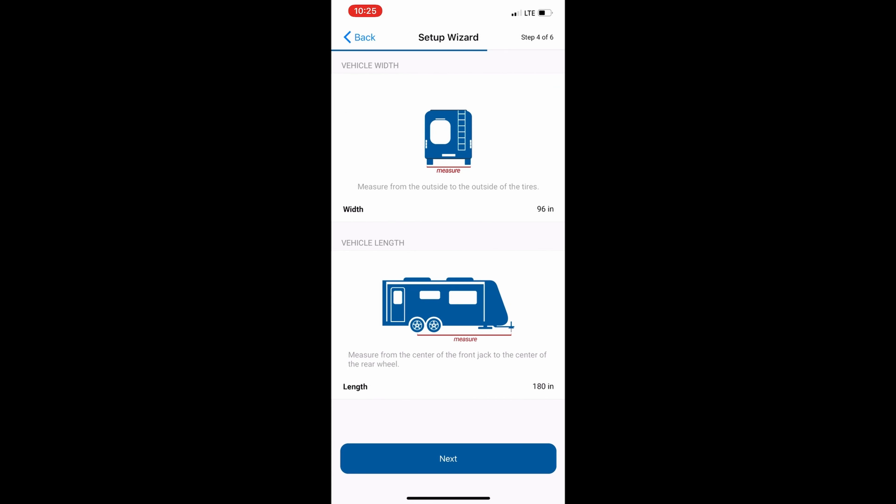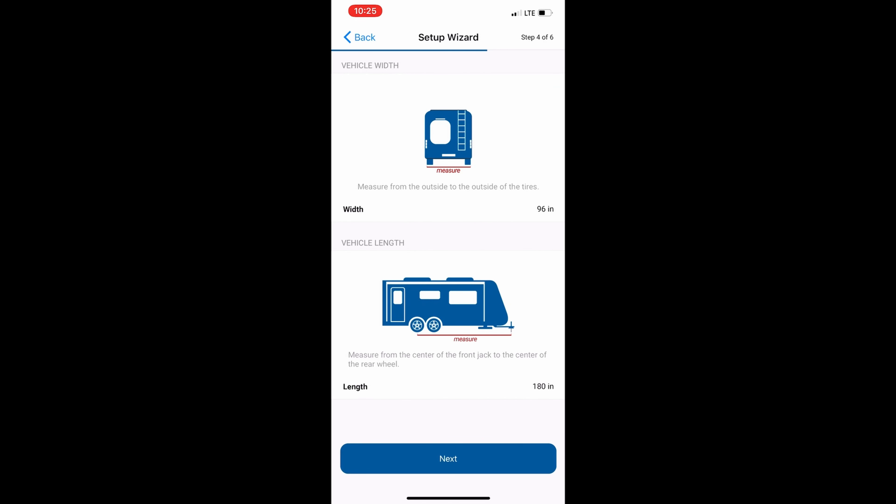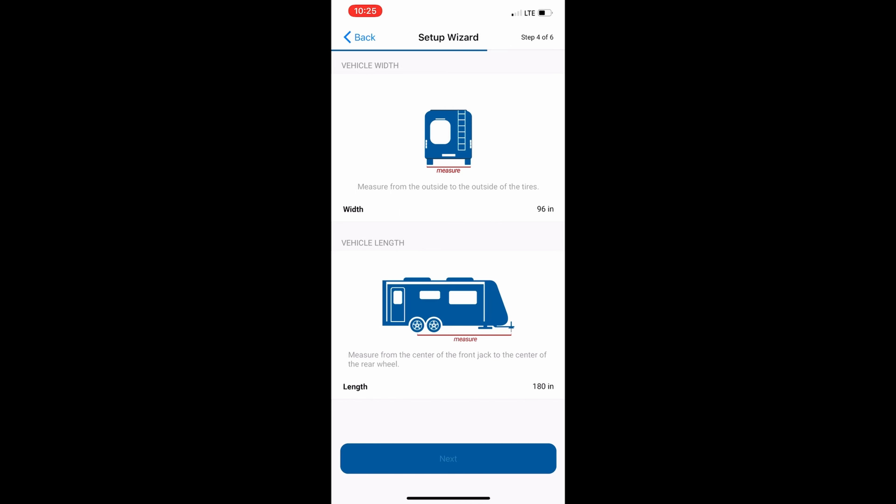Next, we will be prompted to enter the measurements we took on the outside of the trailer. For the width, we will put in 96 inches, and for the length from the back axle up to the hitch, we will put 300 inches. Those are the measurements we took and we will input them into the app and click the Next button.